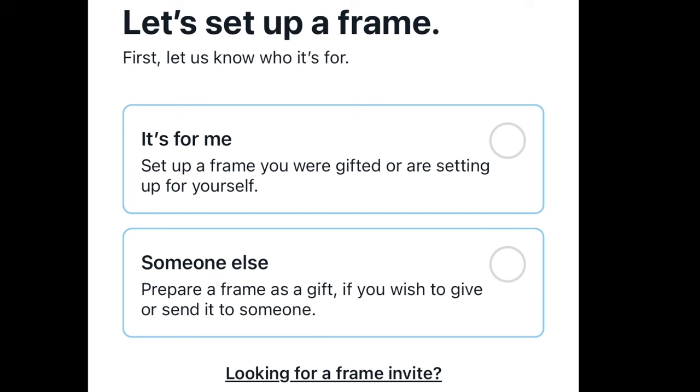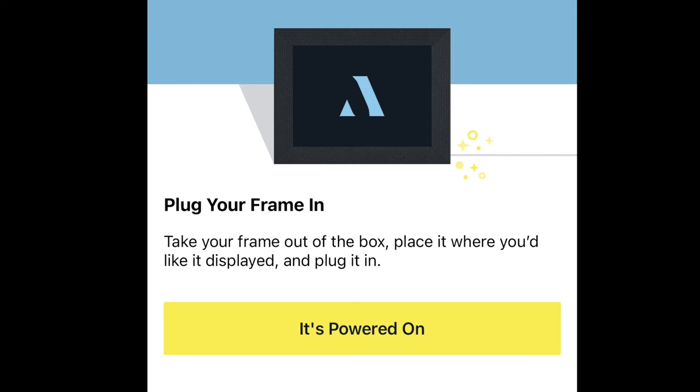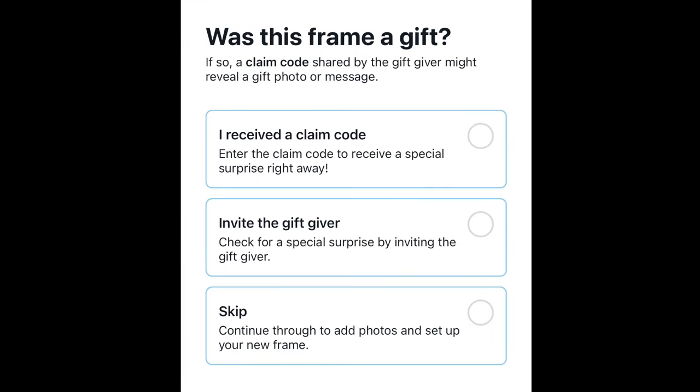After you download the app, you'll be prompted to set up the frame and you can check if it's for you or if you're setting it up for someone else as a gift. It'll prompt you to plug in your frame — there's no on and off button, just plug it in and it'll power on. Next, it'll ask if this frame is a gift, and you have three selections. The first is if you have a code to claim as a gift recipient. The second is if you're giving it away, you'll get a code to give that person. Or if it's for yourself, select the last option, which is skip.